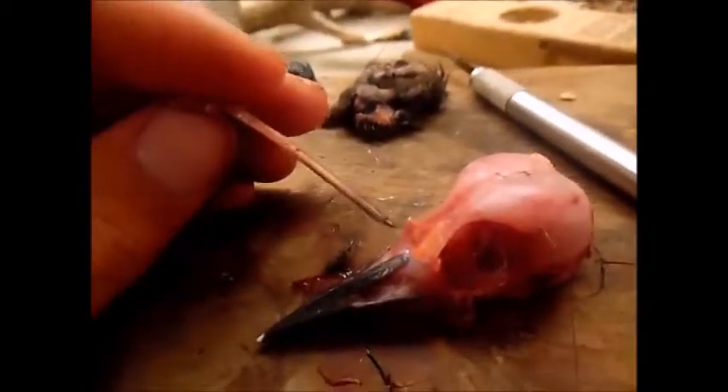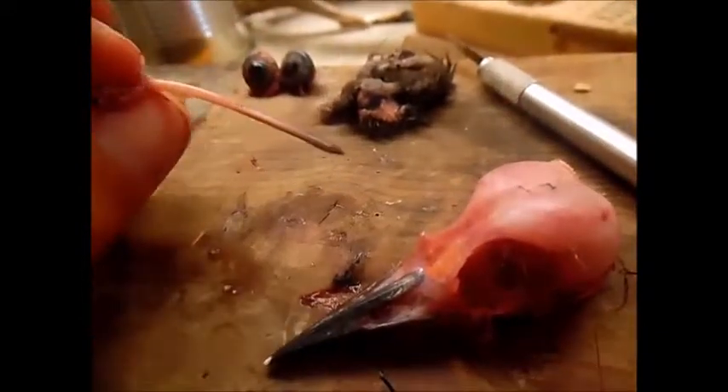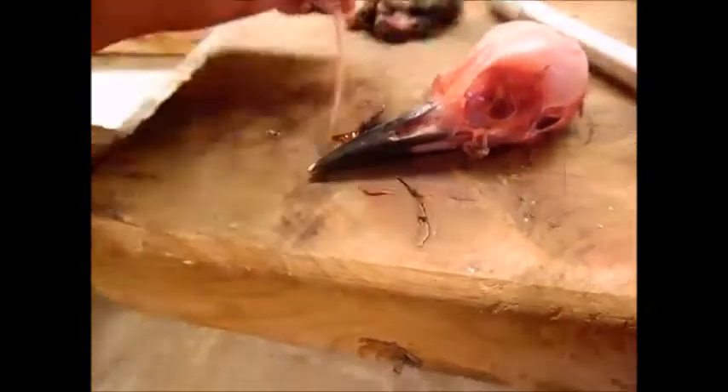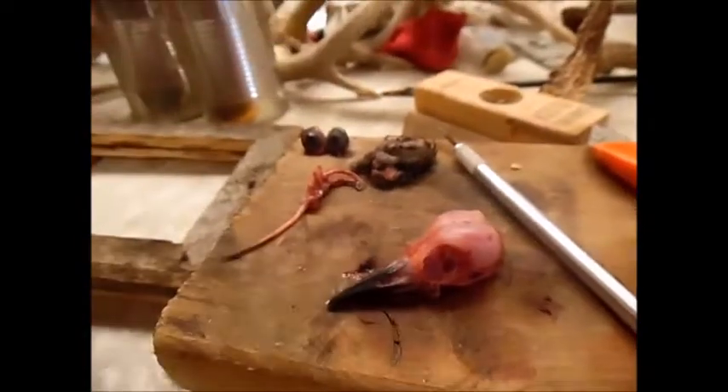That long tongue is so that after the woodpecker makes the hole in wood, the tongue goes in to get the bug out. It actually sticks out about that far out of its mouth — that's how it gets the bugs out.